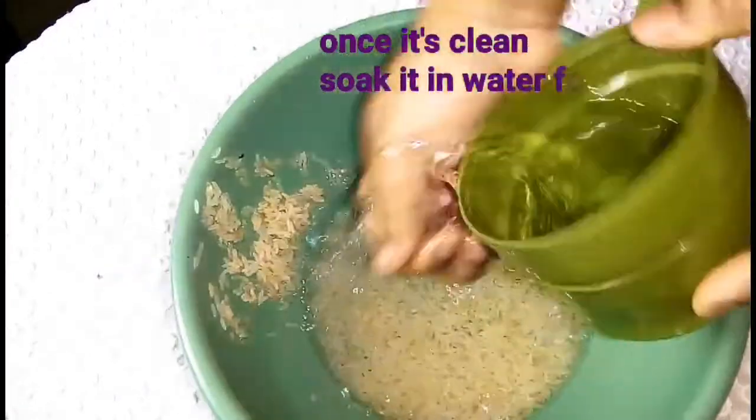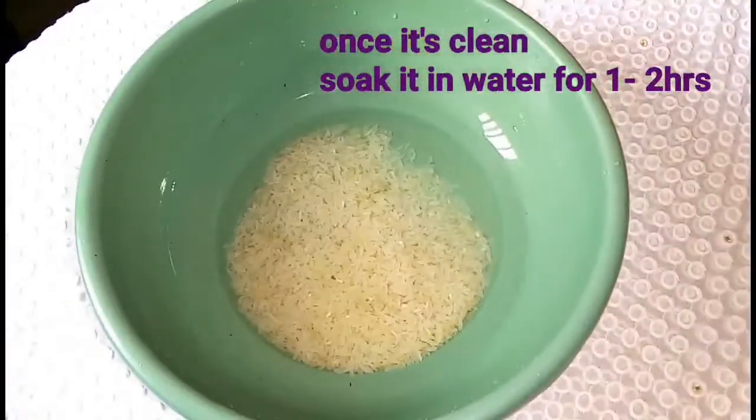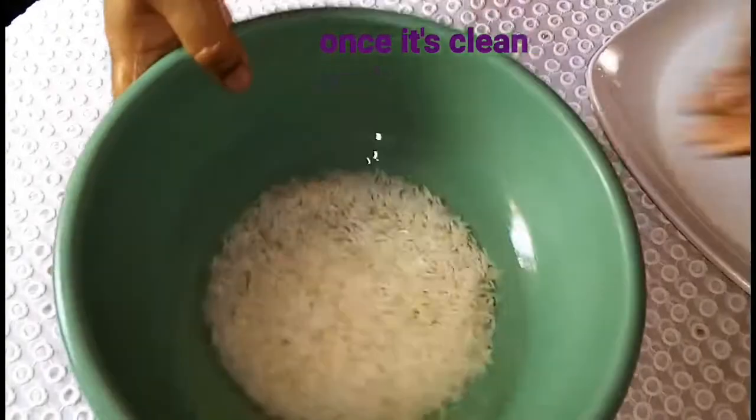Once the rice is clean, add some water to soak it for one to two hours so as to soften the rice.